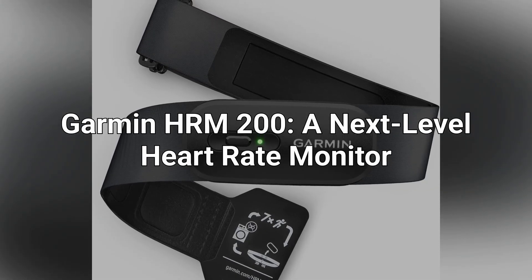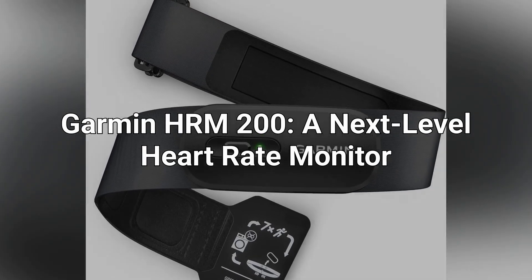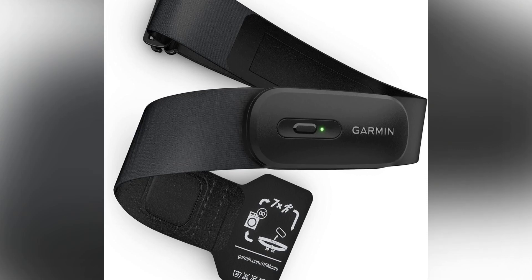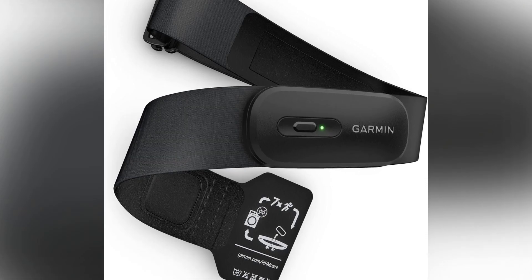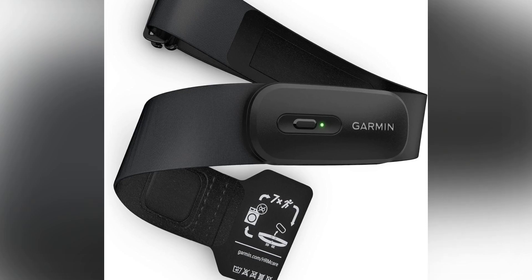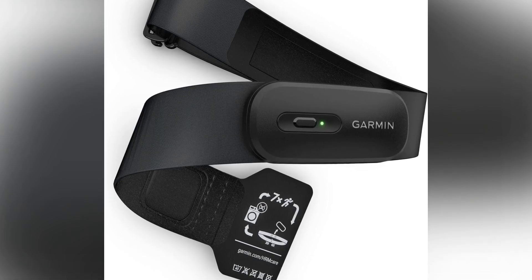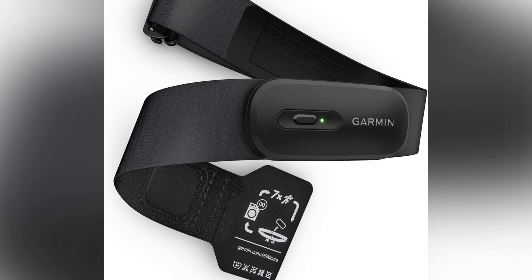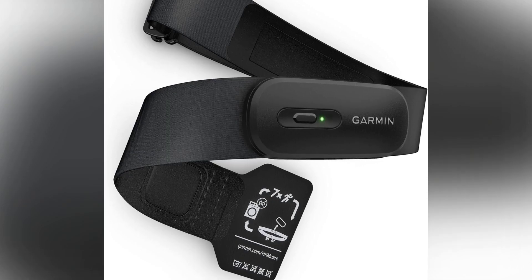Garmin HRM200, a next-level heart rate monitor. Are you ready to elevate your fitness tracking game? The Garmin HRM200 combines cutting-edge precision and supreme comfort, offering accurate heart rate and HRV data. Whether you're an athlete or a fitness enthusiast, this monitor ensures you stay on top of your performance at all times.